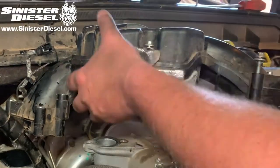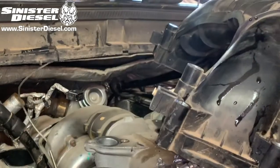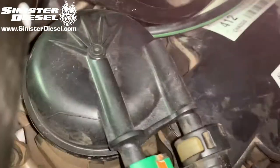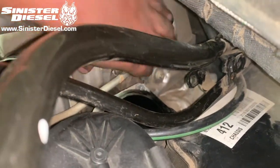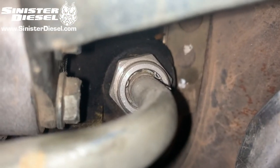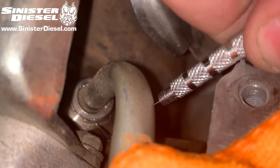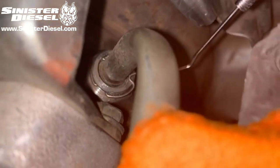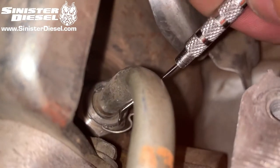With the 15 upper intake bolts removed, the intake can come out very carefully. And now we have access to the turbo coolant feed line on the driver side of the turbocharger. Here you can see the fitting and the clip that retains the hose into the fitting. We are going to use picks to remove this clip, but a jiffy tight tool can be used to remove this clip as well.